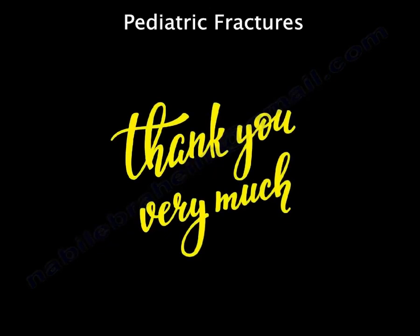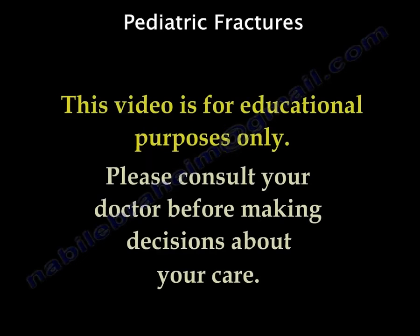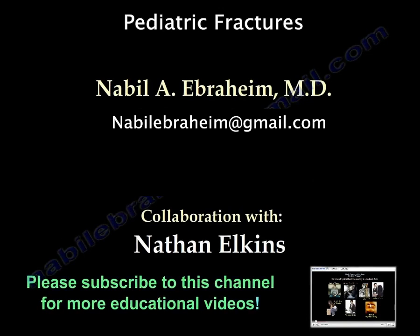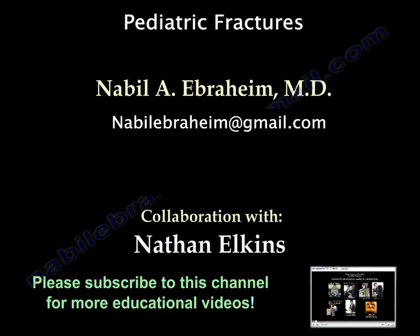Thank you very much. I hope that was helpful. Please be sure to like this video and subscribe for more. Let me know in the comments if there are any other topics you would like me to cover.